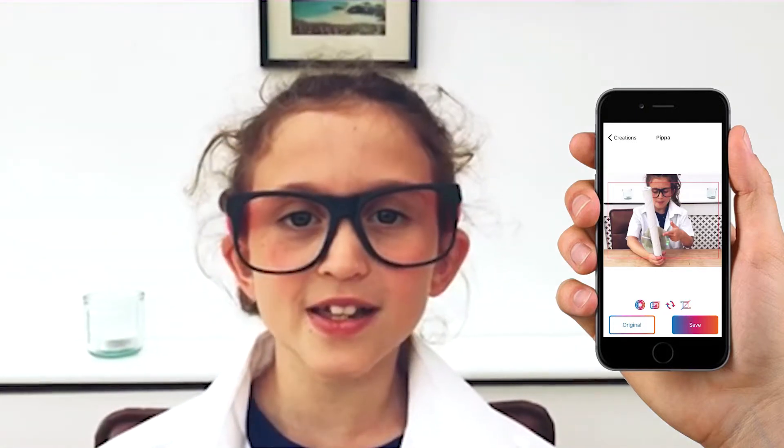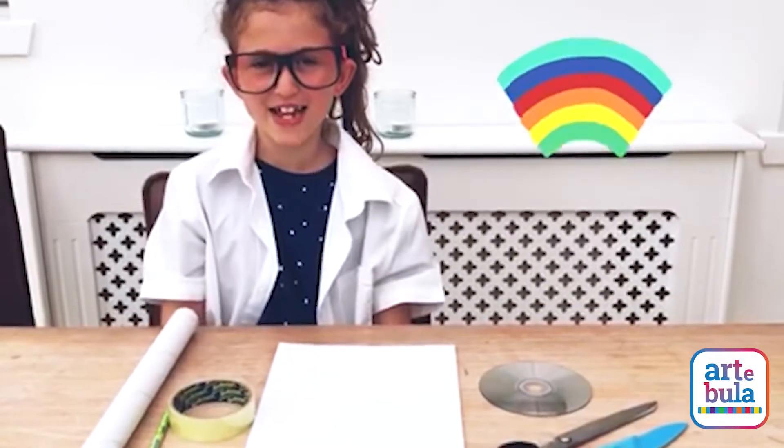Welcome back to our fabulous little makers. Today we're making a homemade spectroscope. This makes rainbows using light reflection.